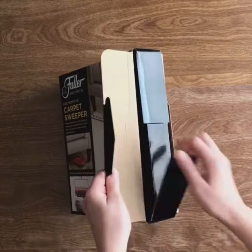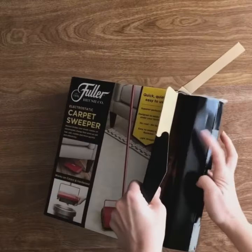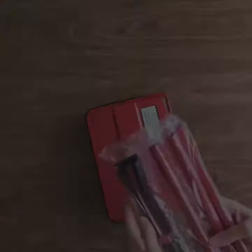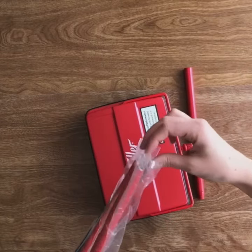This is my new favorite helper around the house. It is an electrostatic carpet and floor sweeper from Fuller Brush Company. It's a small but powerful carpet and floor sweeper that is extremely convenient to use. I appreciate how easy it is to set up — simply screw the handle together and you're ready to go.